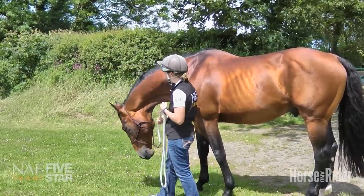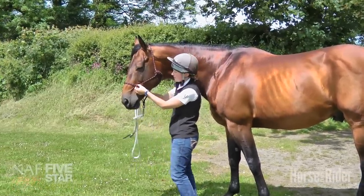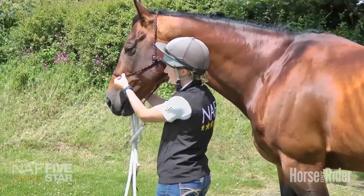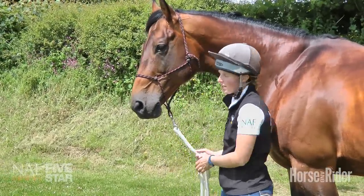For bargy horses that really like to pull you along, you'll find this halter just makes that a little bit uncomfortable because of the way it's positioned over the nose. It isn't going to pull tight or hurt him, but it does make it a little bit uncomfortable should they want to pull.